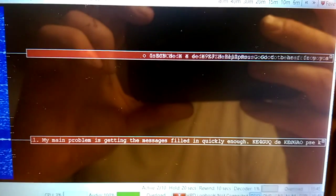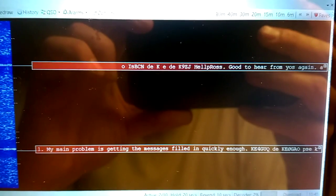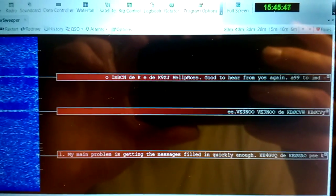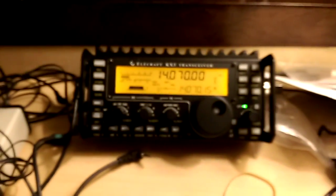Hey guys, I wasn't quite prepared to do this, but here I am in a hotel room and I have my little Windows tablet. It's a cheap little Windows tablet, and I think I picked it up from Walmart for $60 or $70. I literally turned the thing on after plugging it into the radio, and I was decoding PSK. I have it hooked up to my KX3.